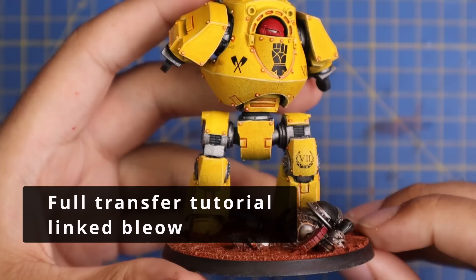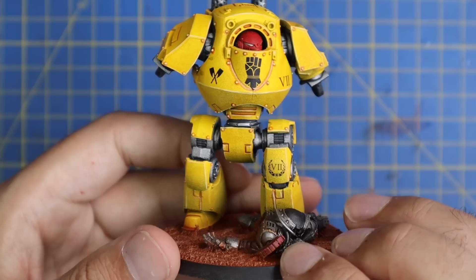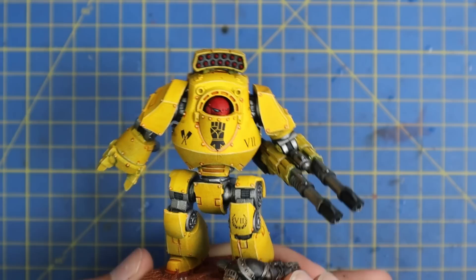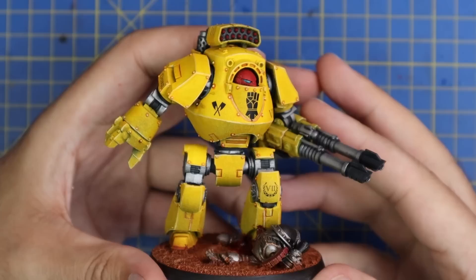I then used Imperial Fist transfers from Forge World and applied some symbols all around the model. The Imperial Fist company I want my army to be is based on Rann's Assault Company, therefore he has a crossed axe on the left-hand side of his chest, the Seventh Legion symbol on the right, and of course a proud fist in the center of his chest. I was super pleased with how this looked, and at this point I did a little showcase view — this is the point where you could leave the miniature and be done if you like clean, sharp-looking miniatures.